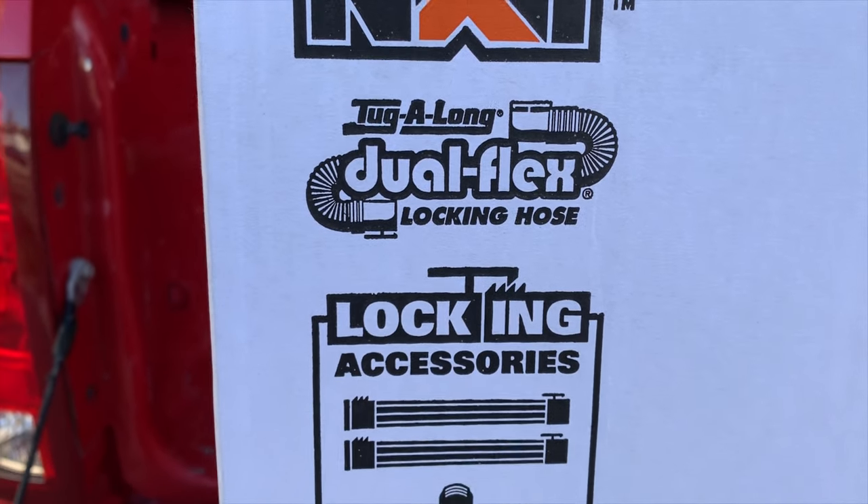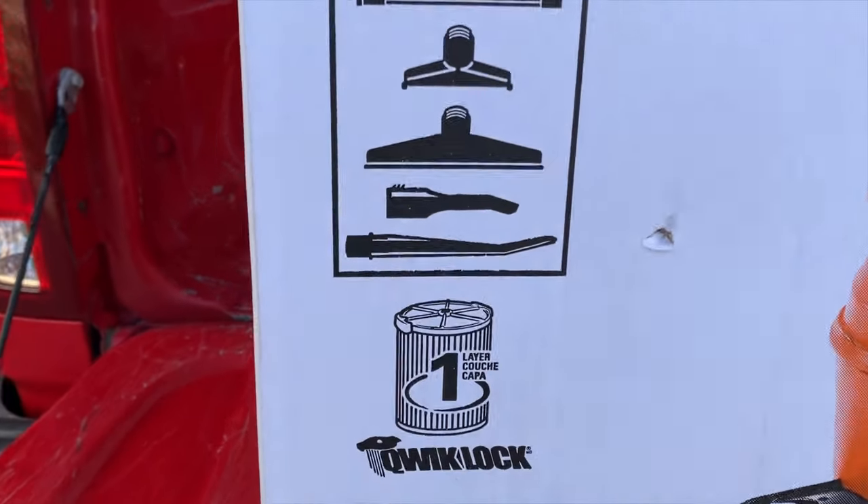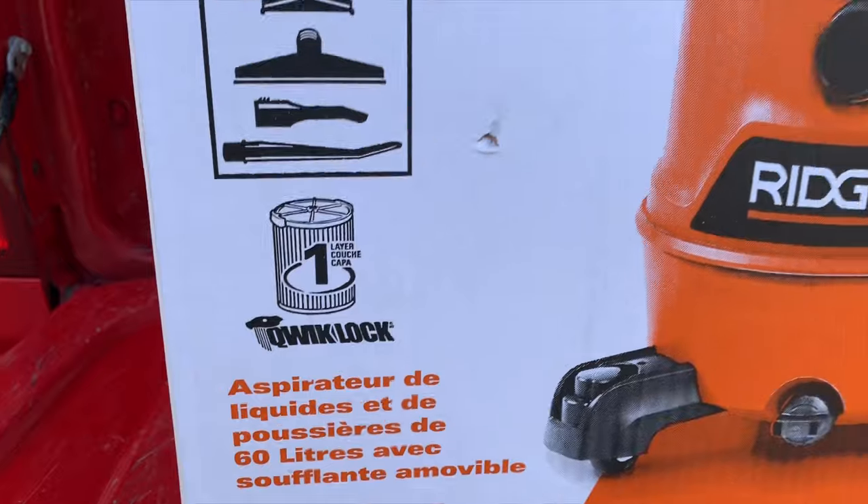You got a dual flex locking hose which locks to the vacuum and to whatever attachment you're using. Let's open this guy up and see what it's all about.